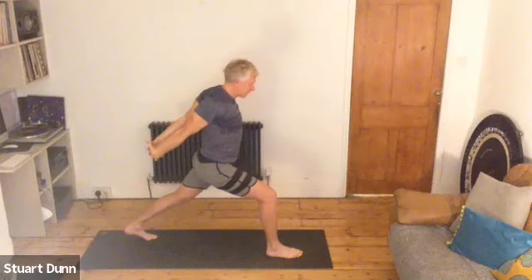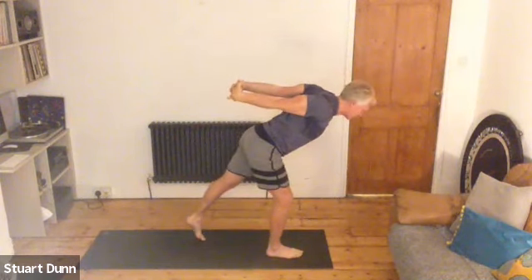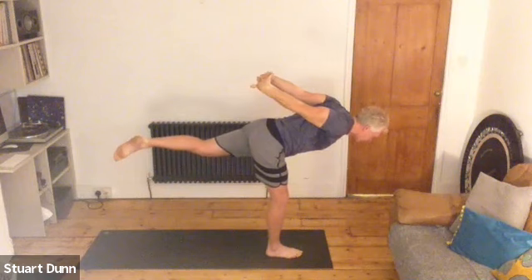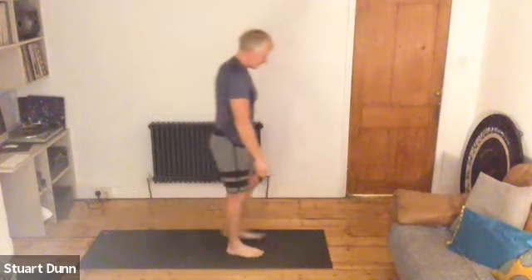To add some challenge, if you want to, take the weight further forwards. Keep the back foot on the floor initially, just lightly with the toe. And then if you're able to, lift your back foot off the floor and see if we can find some balance — think about core engagement. Bend and release. Hope you did better than me. Change sides, so other leg forward.